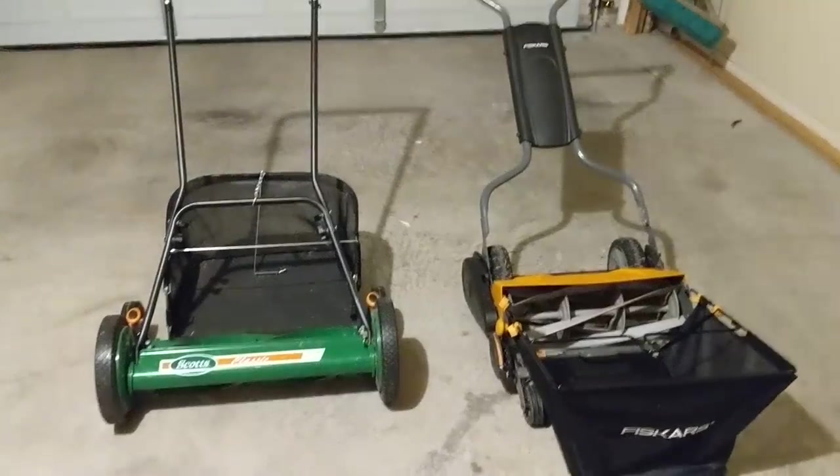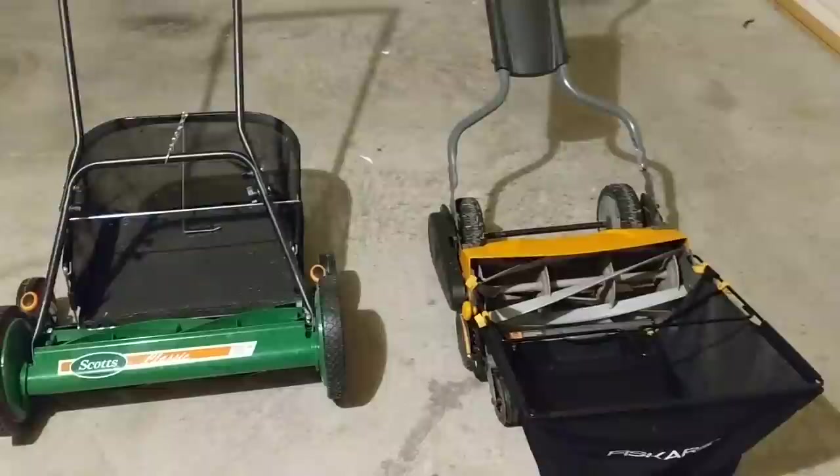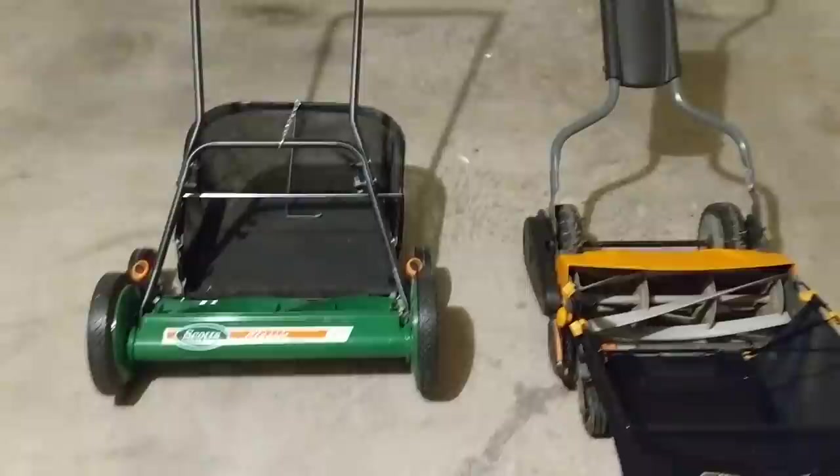Hey everybody, I wanted to do a quick review on a couple different reel lawnmowers. On my right you have the Fiskars Momentum 18 inch, and on my left you have the Scott's Classic 20 inch.